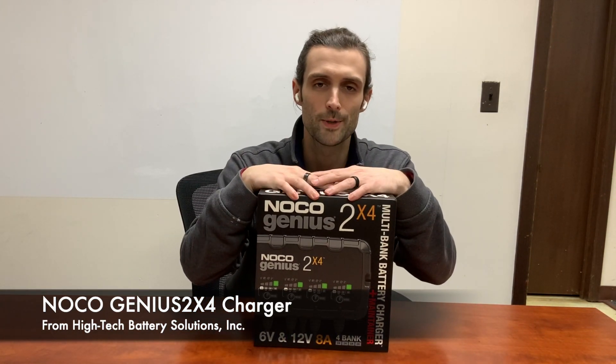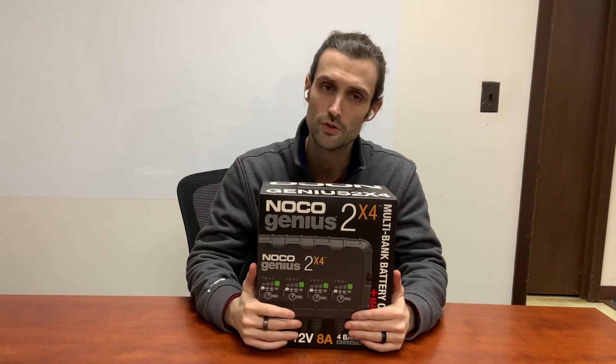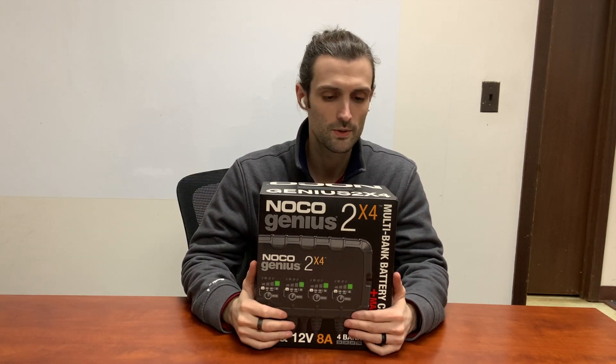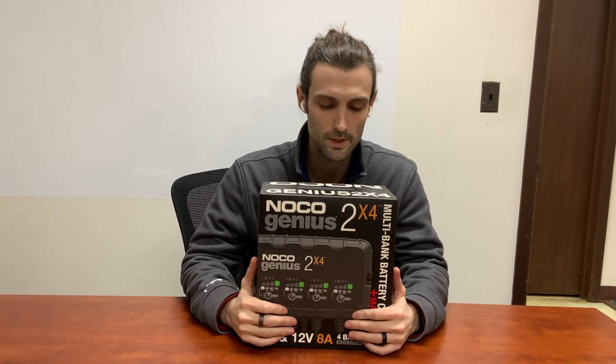Hey guys, this is Richard Price with High Tech Battery. Today we're going to be taking a look at one of the new NOCO Genius chargers. This is the Genius 2X4 series. It's going to be a 4-bank, 2-amp power charger. This is going to be the successor to the original NOCO Genius G4 series, which we use a lot in our shop here.